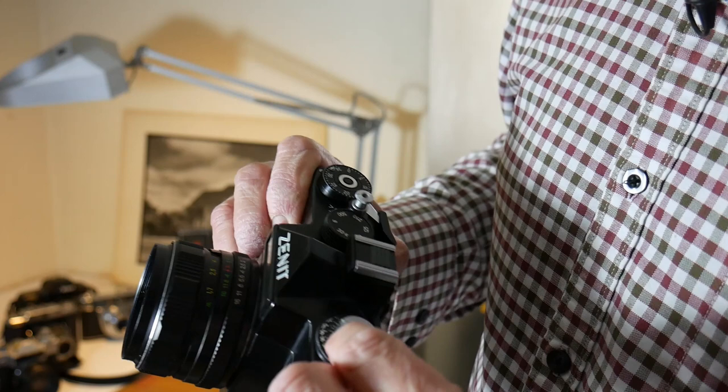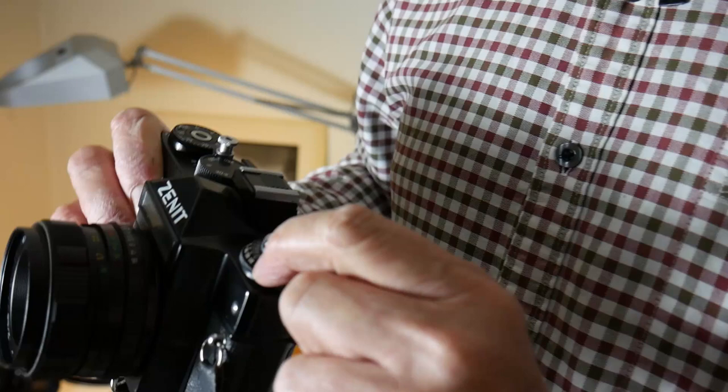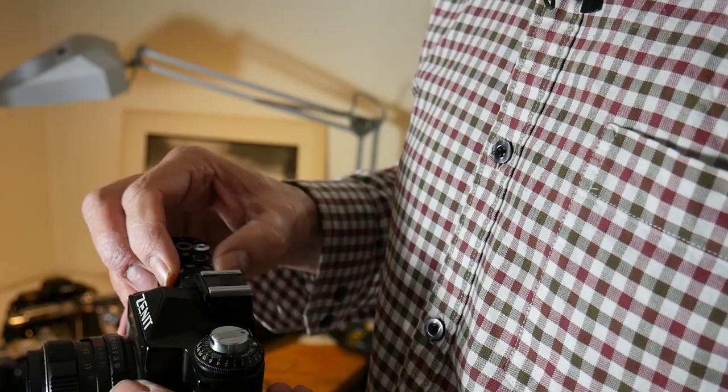You focus, you read off your meter — you decide whether you're going to use a shutter speed of 1/125 at f/5.6, or if you're deciding on the aperture you might go for f/11 at 1/30th. Set your camera accordingly and take the shot.